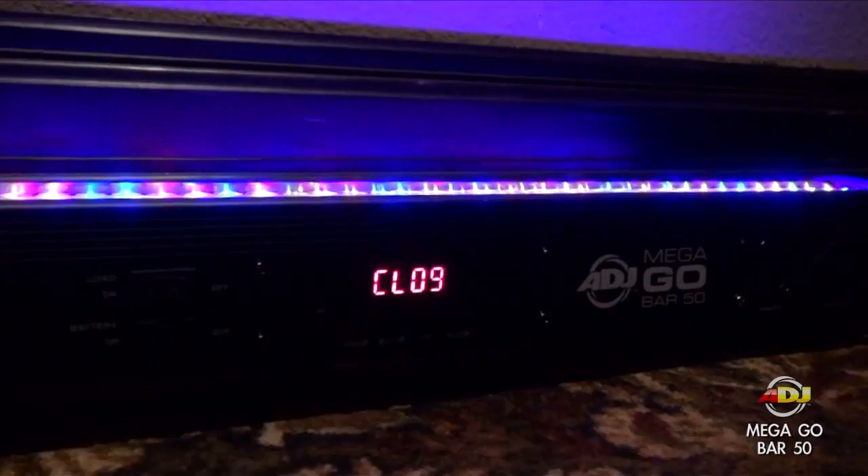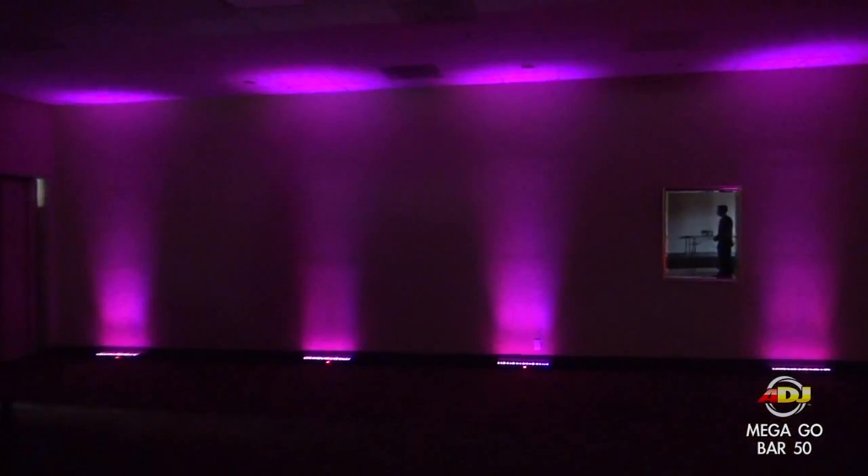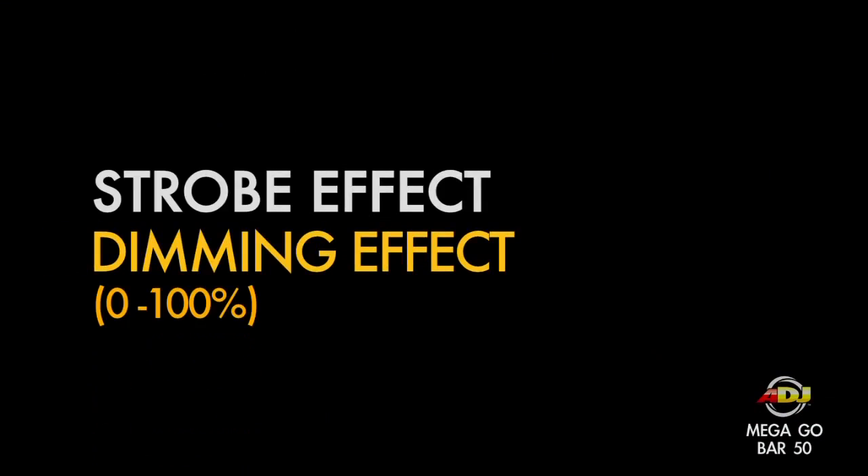It has a 40 degree beam angle as well as a strobe effect and a dimming effect from 0 to 100%.